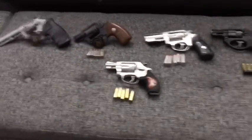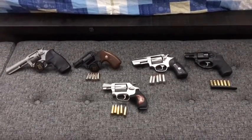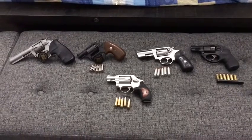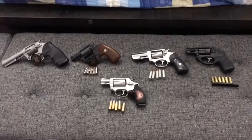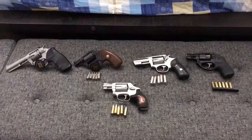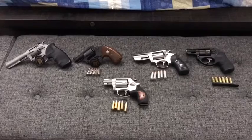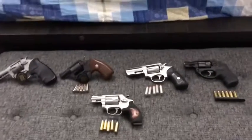Hey everybody, welcome to another edition of Cranky Gun Reviews. I apologize for not being very active the past few weeks - with this whole COVID-19 thing going on, my ranges are closed and I'm at home with my family all the time. I usually do my videos when my wife's at work and my kids are in bed, but lately everybody's been home all the time. I'm going to try to do videos in between the crazy stuff going on in my house.